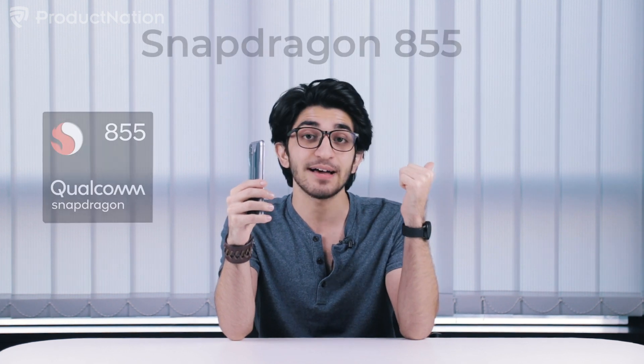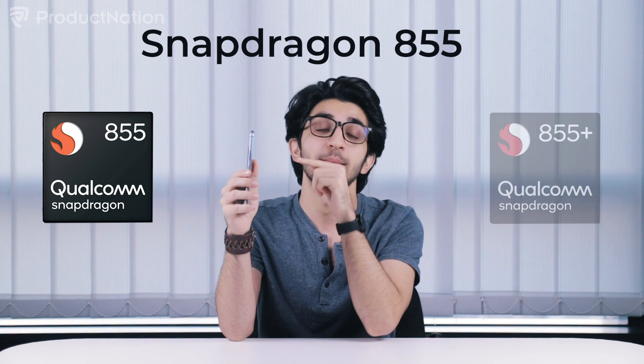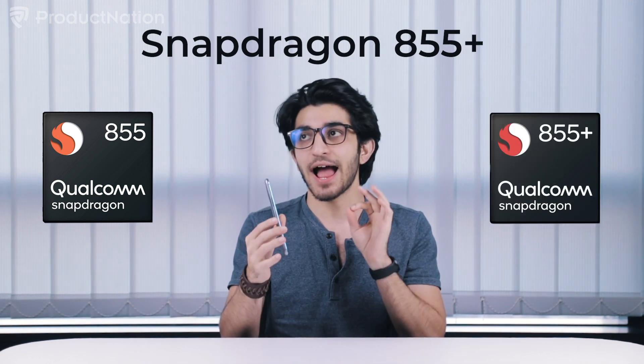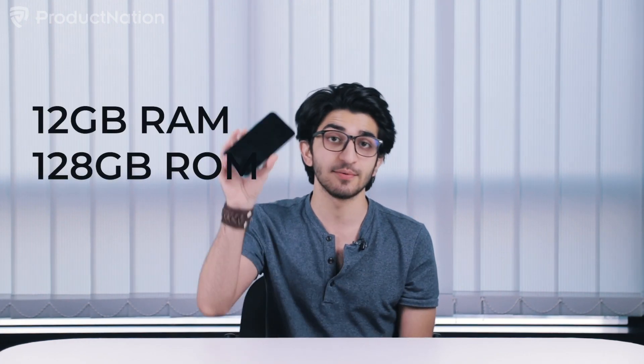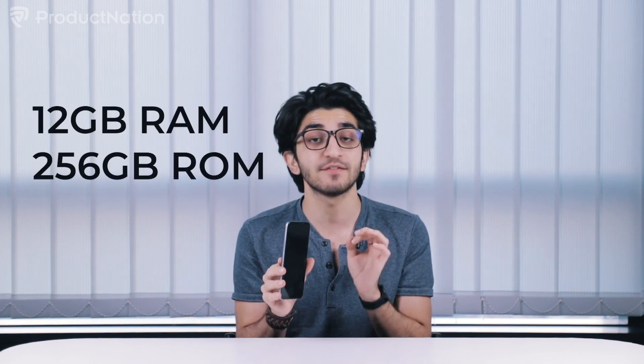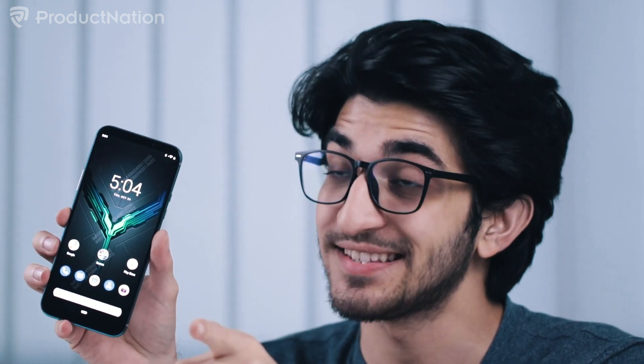Here's the difference between the previous generation, the Black Shark 2, and the Black Shark 2 Pro. They've updated the processor from the Snapdragon 855, which is already top of the line, to the 855 Plus. This is actually the top-of-the-line processor for any phone in the world right now. It has 12GB RAM and 128GB storage for the one that we have, but it also has a 12GB RAM with 256GB storage variant. The display is from my favorite screen manufacturer, which is Samsung.